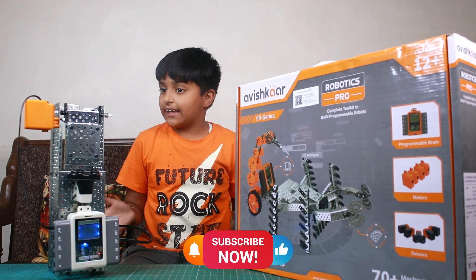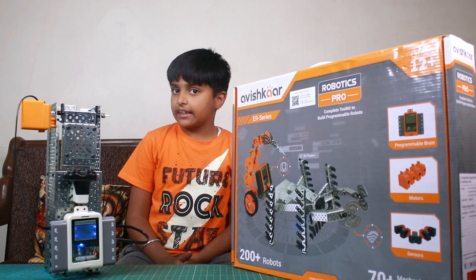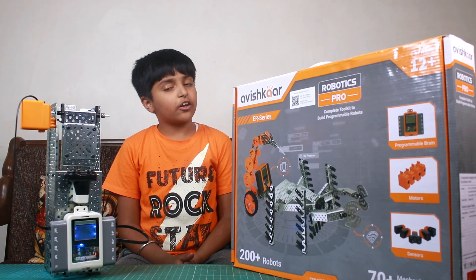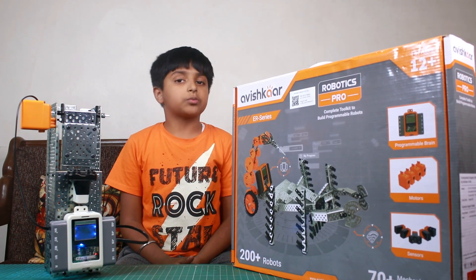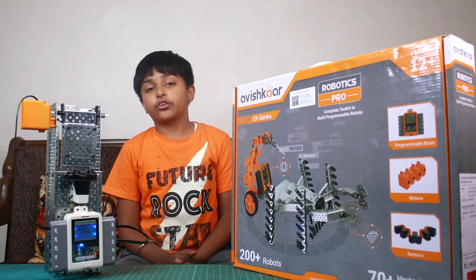I will show you how to use the dust bin, and I will show you how to make the dust bin. Now, the lid is open.